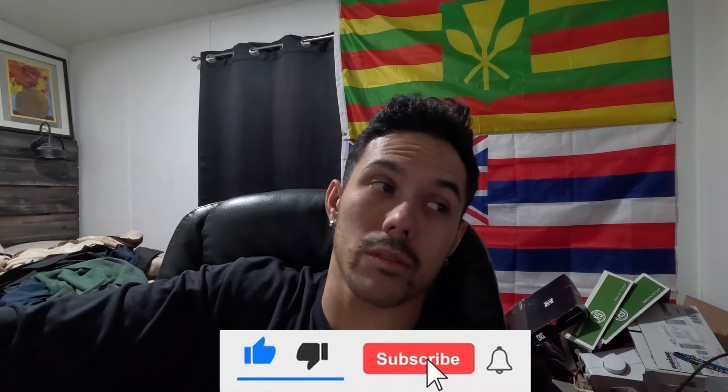Thank you guys for watching this far. I know there's been a lot of talking lately, but I hope I'm explaining everything in a way that makes sense. After all these rebuild stages we'll get some driving time and more action-packed videos. Stay tuned — I appreciate all of you. Never forget: always stay positive and stay true to who you are. See you in the next episode.